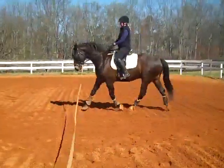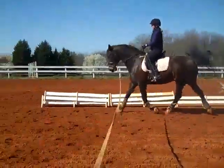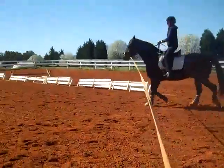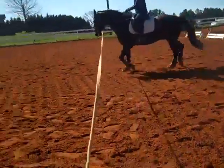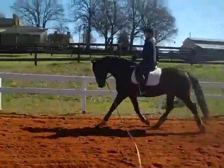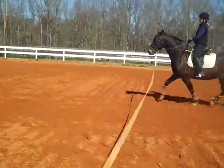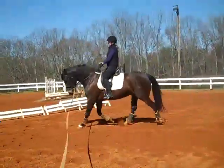Bring him to a trot — bigger trot. He's no longer allowed to do that lazy trot in between the canters. The more resistance you feel in the front end, the more you get him to push forward. Praise him a lot. Keep it up one time around. Now add the stretchy trot to this.